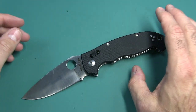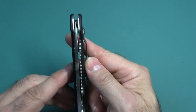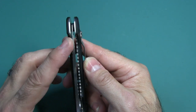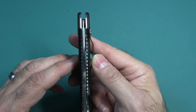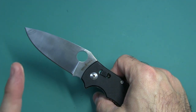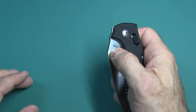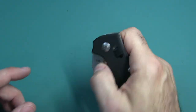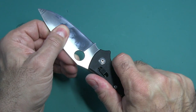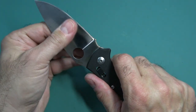Now let's do some tests. Blade centering — as you can see, it's just a little off. It's not rubbing the inside steel liners at all, but it is a little bit to the left. Deployment — very, very smooth now that I've used it for a week and oiled it a little bit. Out of the box it was very gritty and very stiff. I didn't adjust the pivot screw, but I did put some oil in there and it definitely smoothed things out. Lockup is very solid — there is no up and down, no side-to-side play at all.